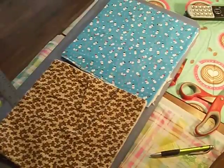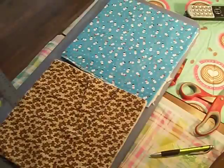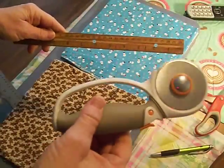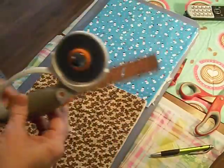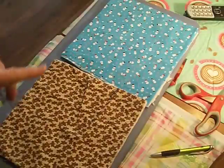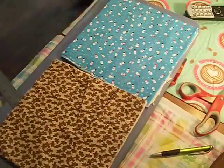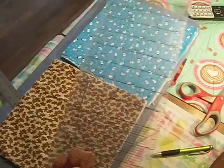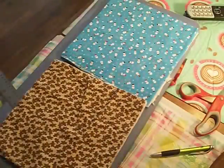Hello everybody and welcome back. I'm going to show you how to make these microwavable bowl holders. You're going to need a ruler, a rotary cutter if you have one, a cutting mat, and a ruler to cut these.